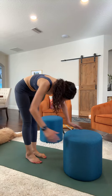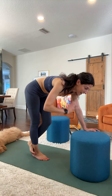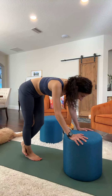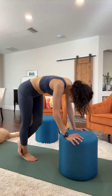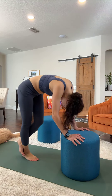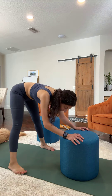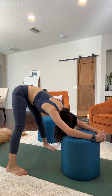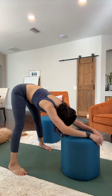You can do several more if you really want to target the glutes and calf muscles. We're just doing a fun little demo — let's do the other leg. 1, 2, 3, 4, 5, 6, 7, 8, 9, 10. And you can go out wide into your elephant stretch.